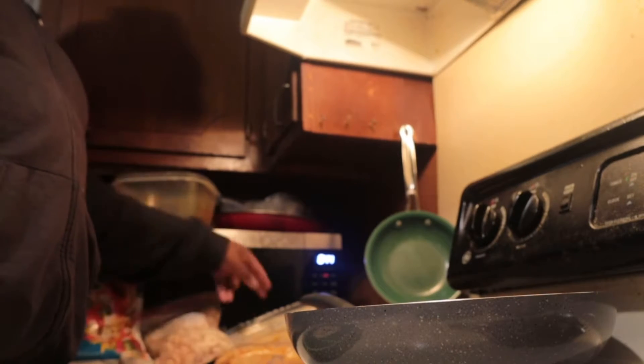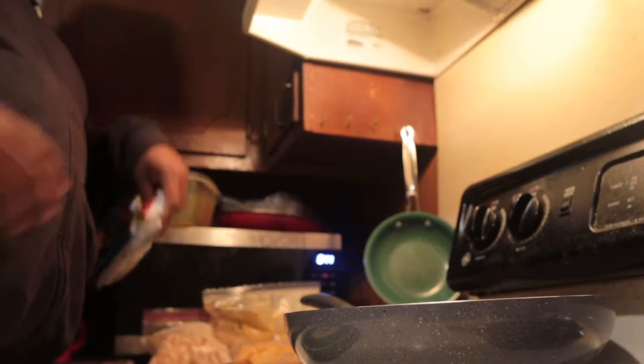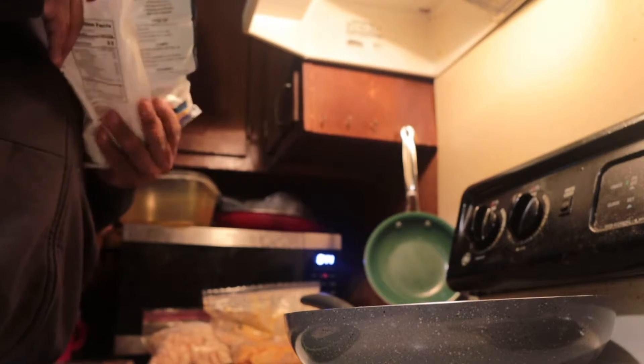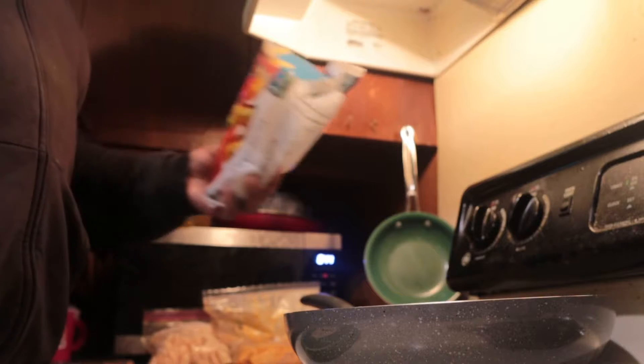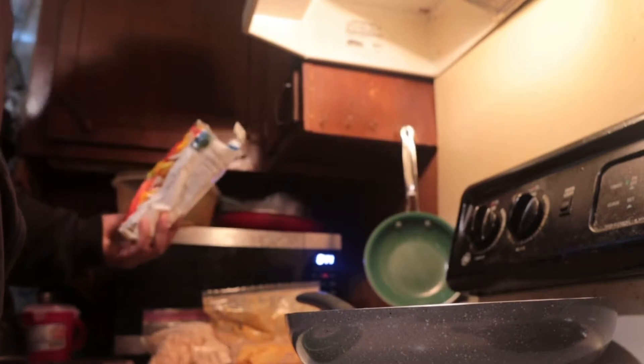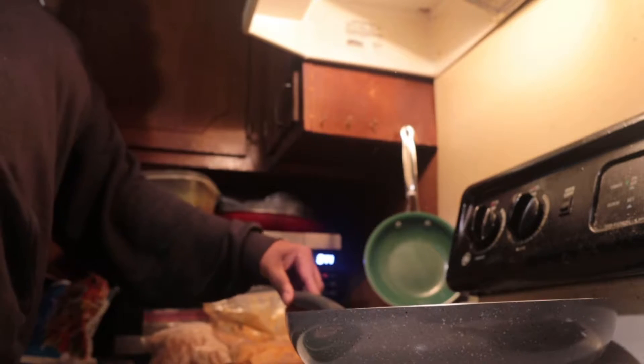We're back. I'm finna drop some of the peppers and onions first. It's just any kind you want — I'm just doing this because it's easy and it's cheap, about a dollar or something. Oh, it's popping — let me turn this down.